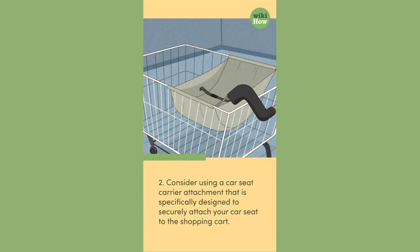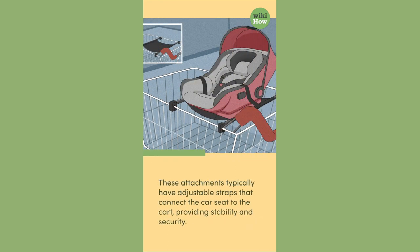2. Consider using a car seat carrier attachment that is specifically designed to securely attach your car seat to the shopping cart. These attachments typically have adjustable straps that connect the car seat to the cart, providing stability and security.